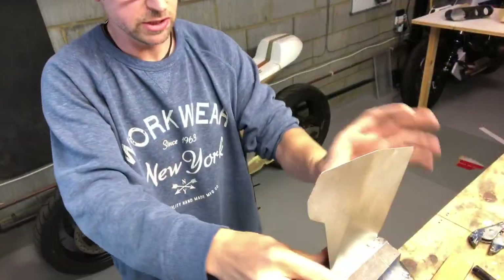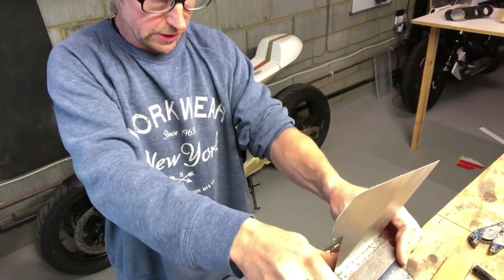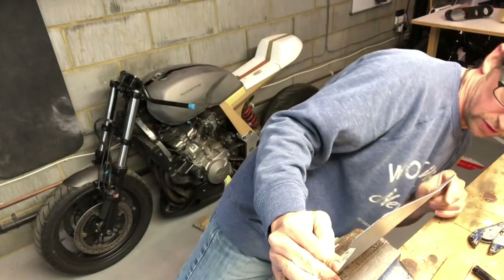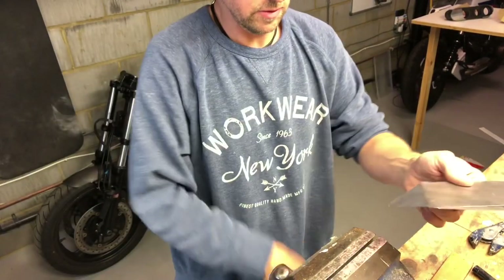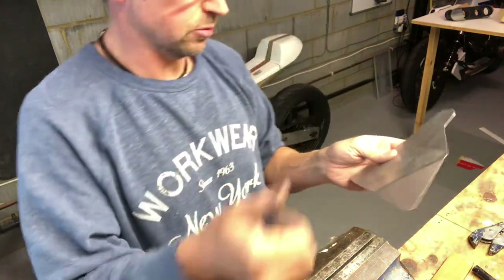It's really thin metal this, so it bends nice and easy. I'm not a hundred percent sure on the angle for this, so we'll just get it somewhere and we can always mess with that later on. That's not a problem.